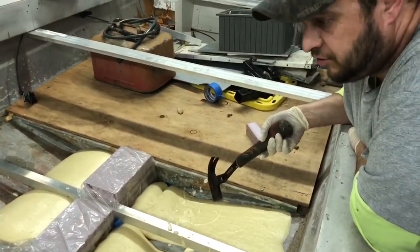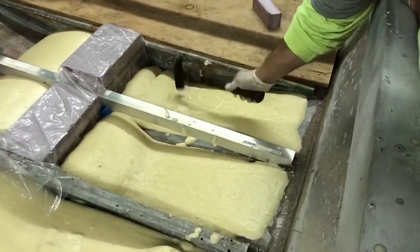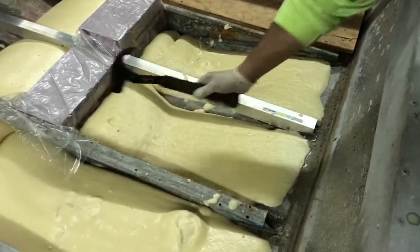This is two pounds, this is two gallons, two pound density foam, and it's actually a lot stronger than you would think it is.